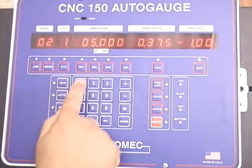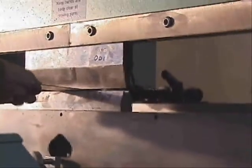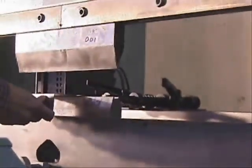The CNC 150 will control any of the AutoMech back-gauge configurations, allowing the operator to form the complete workpiece in one handling by controlling the back-gauge, ram depth, and gauge bar height of each bend.